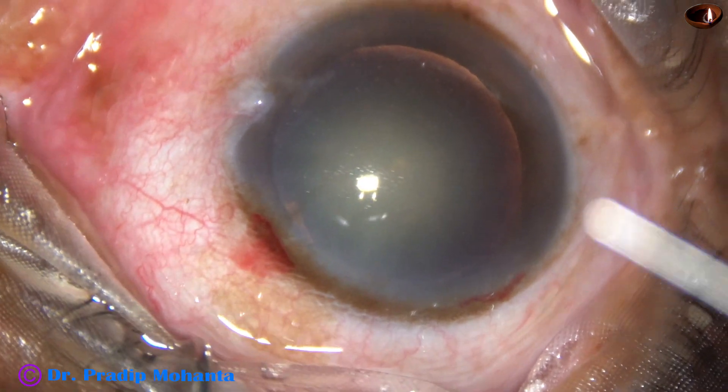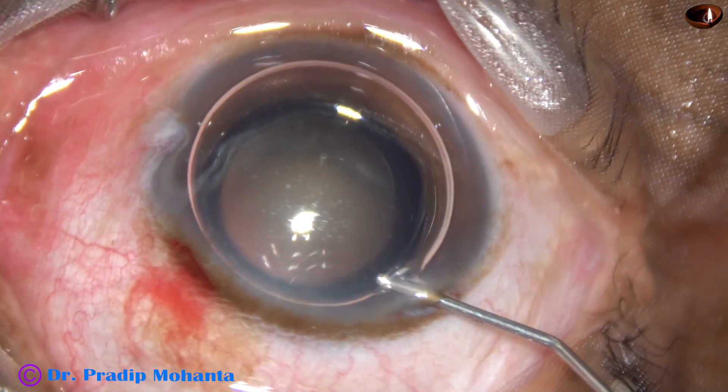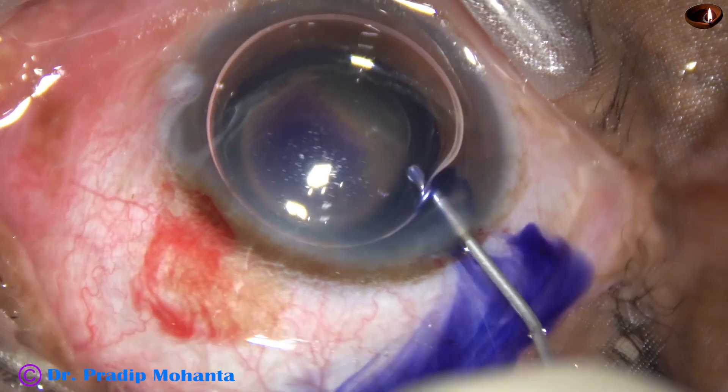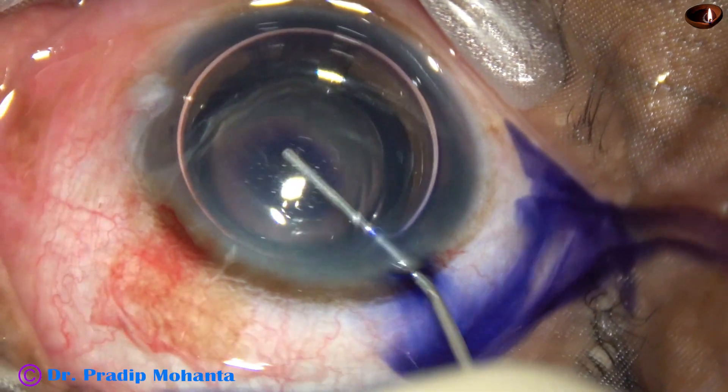An air bubble is injected into the anterior chamber and the anterior capsule of this cataract with grade 3 nuclear sclerosis is stained with trypan blue dye.